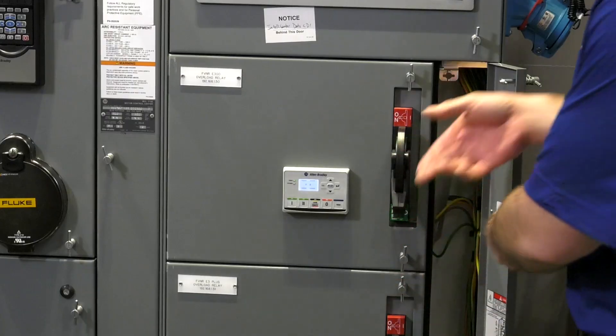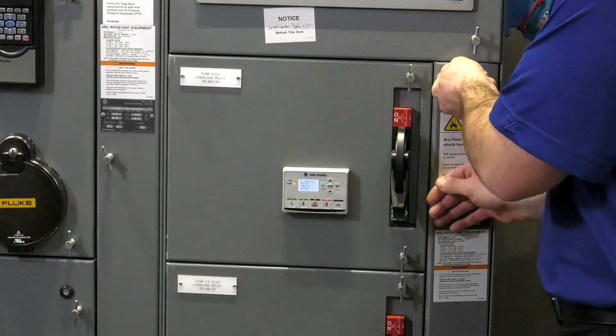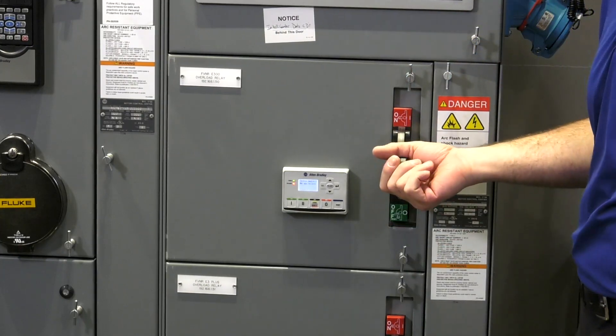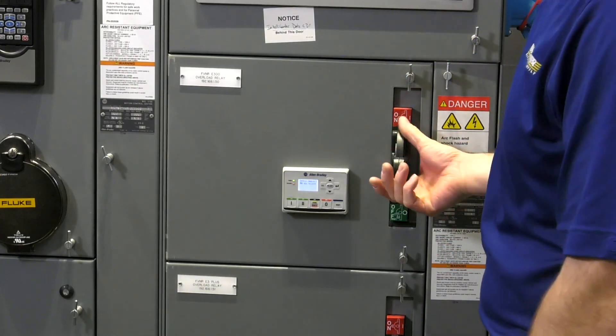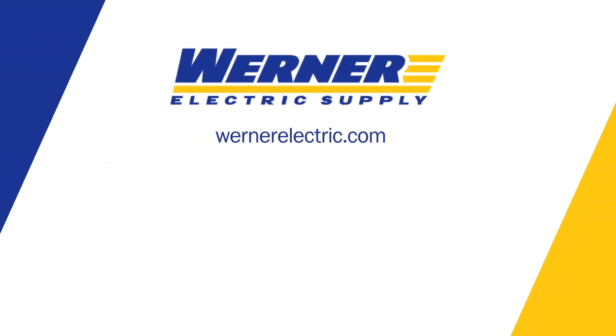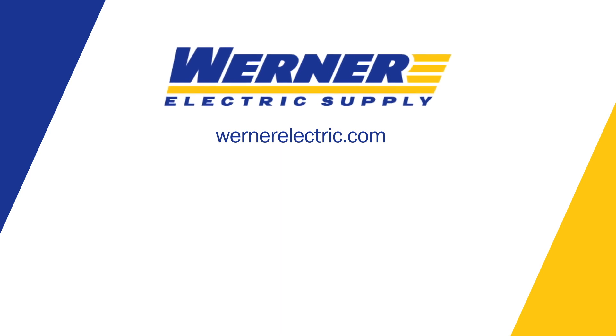Depending on your safety operating procedure, turn on your unit and you can continue with your process. If you'd like more information, please contact me or any Warner Electric supply representative.